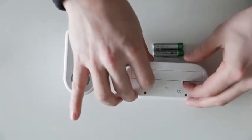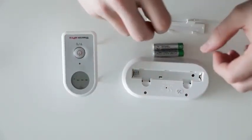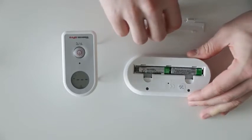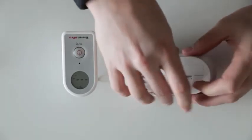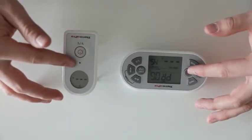On the remote receiver, squeeze the two latches and remove the cover. Next, firmly insert your batteries into their sockets. Reattach the cover. Your receiver will automatically turn on. The remote transmitter and remote receiver will automatically sync after this sequence.